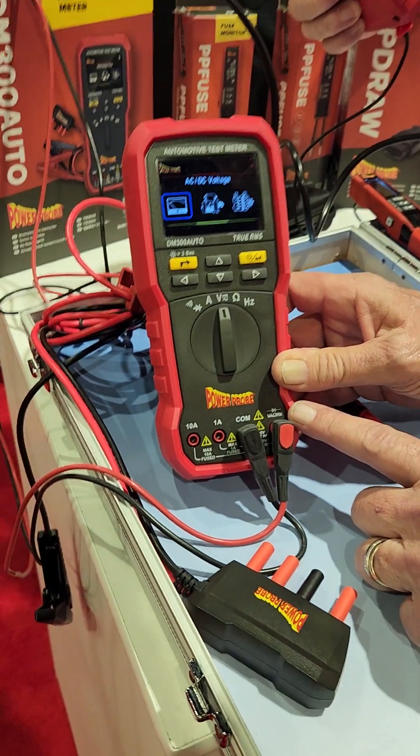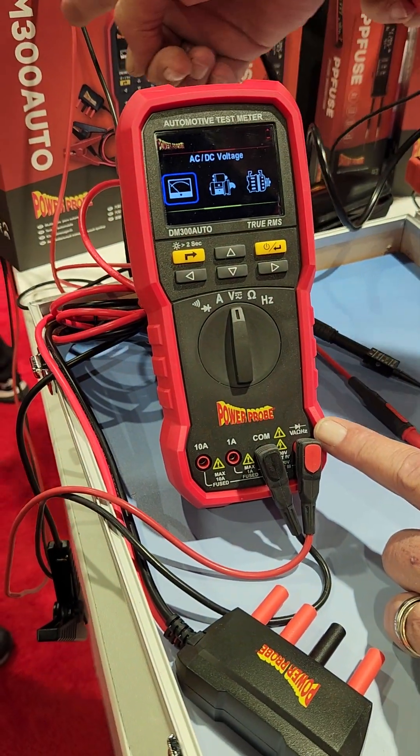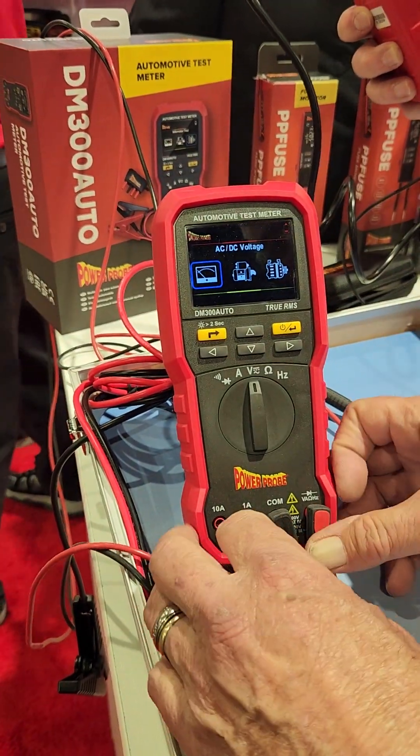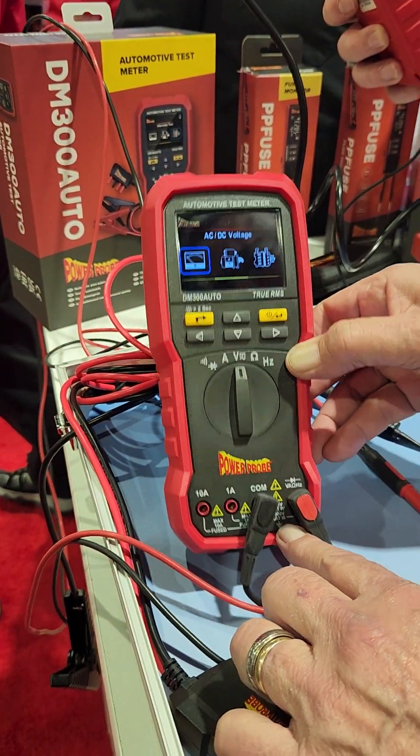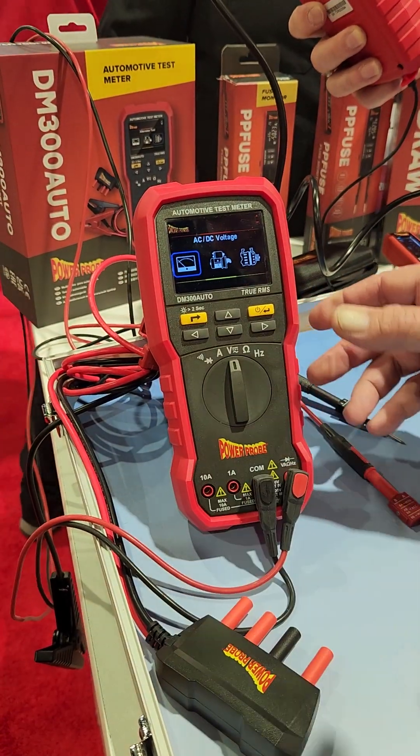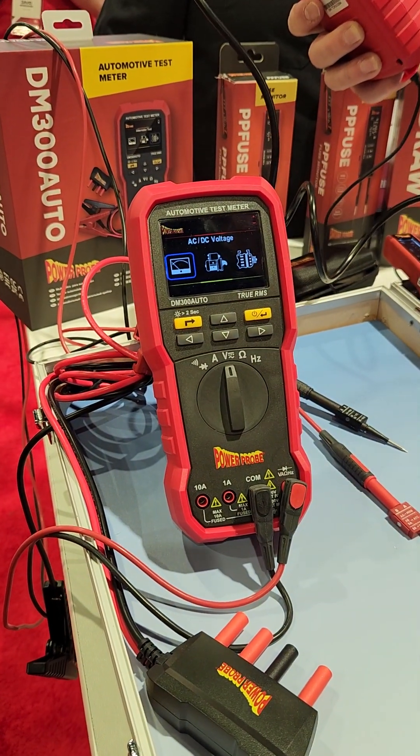Meters from PowerPro — the automotive test meter, or DM300Auto. It is a thousand volt CAT3, so it's an EV safe meter. But it also has some functions that most of your standard meters don't have.